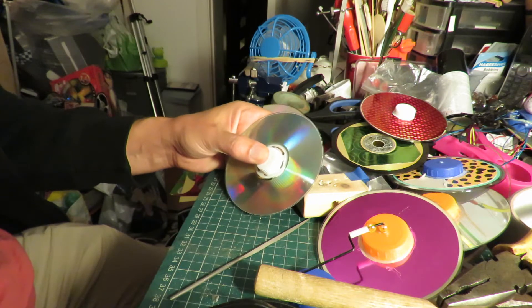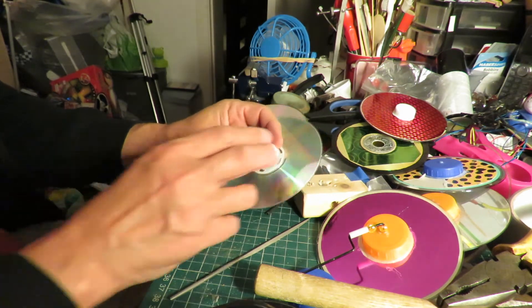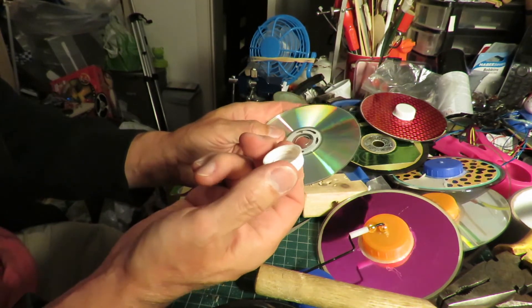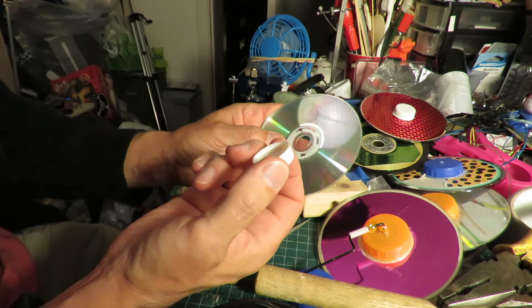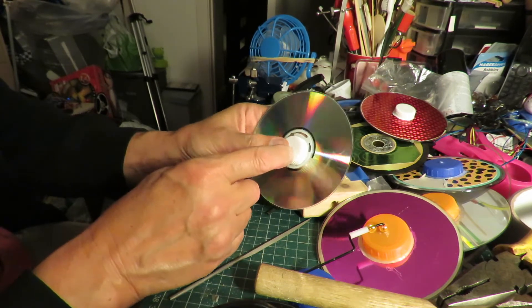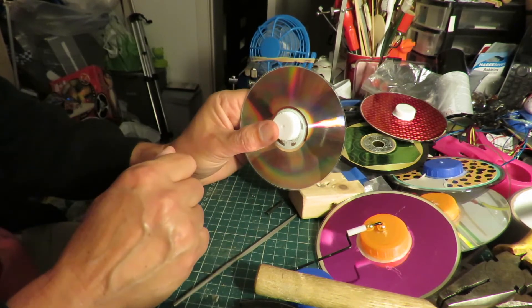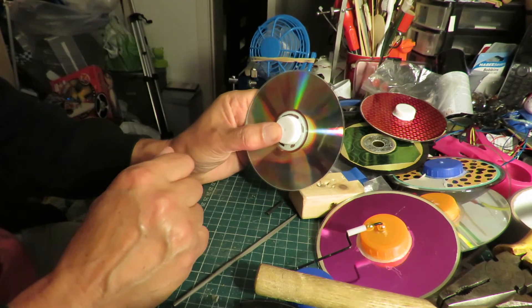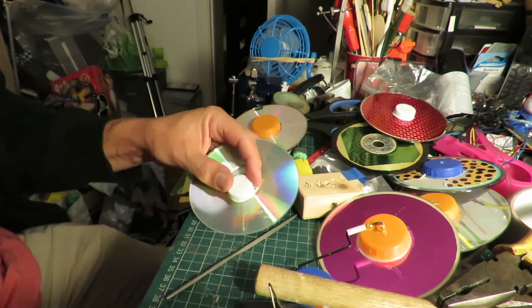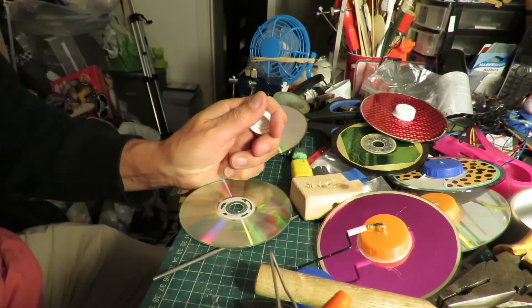I seem to have done this section so many times in the past — making wheels from CDs. I use bottle tops; any size will do. Hot glue it to the centre, one on each side, then push the axle through. You can use other glues, but I use hot glue because it's quick and easy.